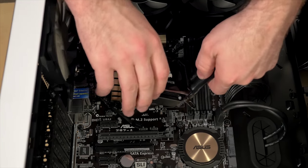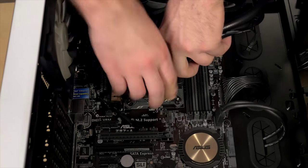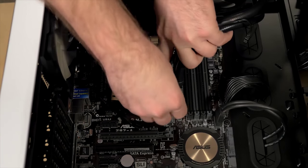All-in-one liquid CPU coolers are often called closed-loop coolers because they come pre-filled. You don't need to worry about leaking or refilling the liquid.